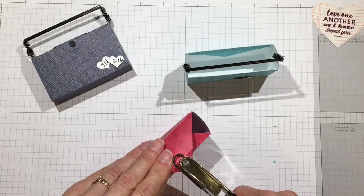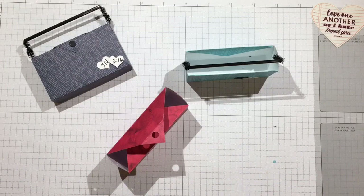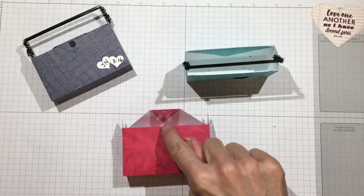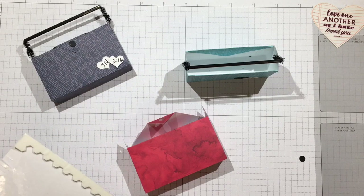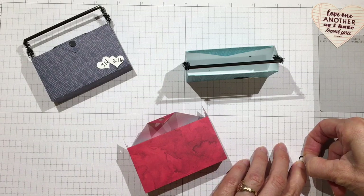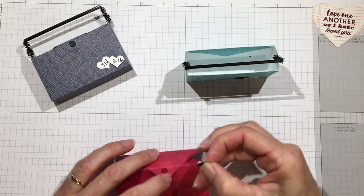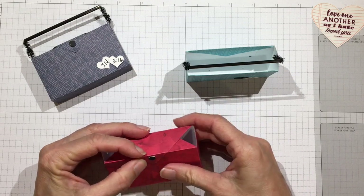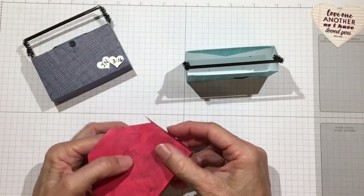I'm going to use a quarter-inch hole punch — this is the standard office size, available at Dollar Tree, Walmart, or any office supply store. I'll use a black one. Cut a very small piece of foam that will fit in the quarter-inch circle, get it right in the center of the circle, and press it where it's supposed to go. Carefully fold this over so you don't dislodge it before pressing it down firmly. Open it up and give it a good pressing.